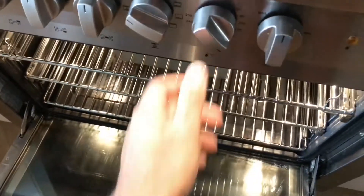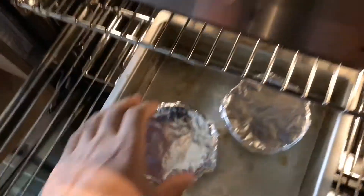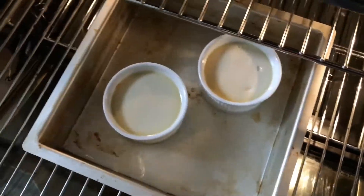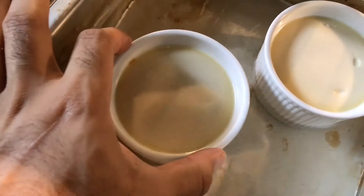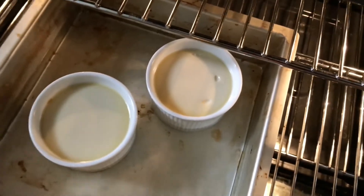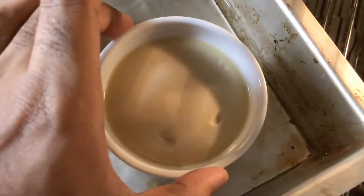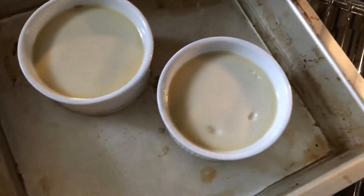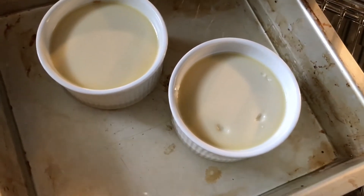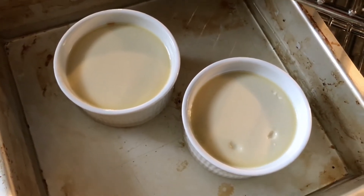One hour later — it's been an hour, so let's switch it off and take these babies out. Let me show you how it looks and how it's meant to look when you take it out. Can you see that slight wobble? That's what you need. Before, it had a massive wobble; now it's just a very slight wobble. What's going to happen is it will continue cooking as it rests. Carefully take it out — it's super hot — and let it sit at room temperature for about 20 to 30 minutes before putting it in the fridge to cool overnight.